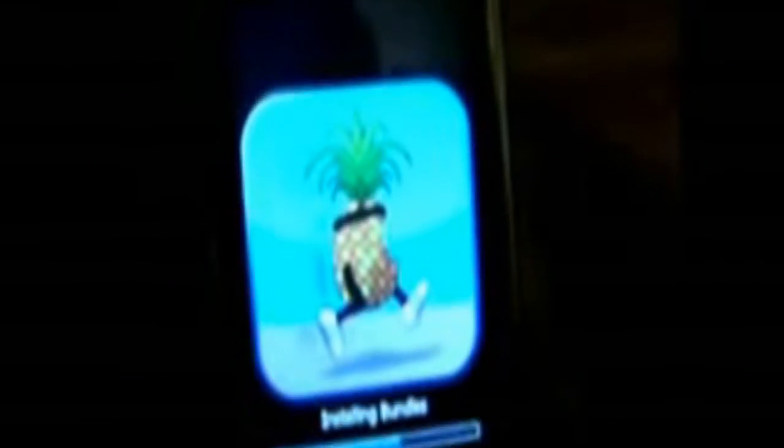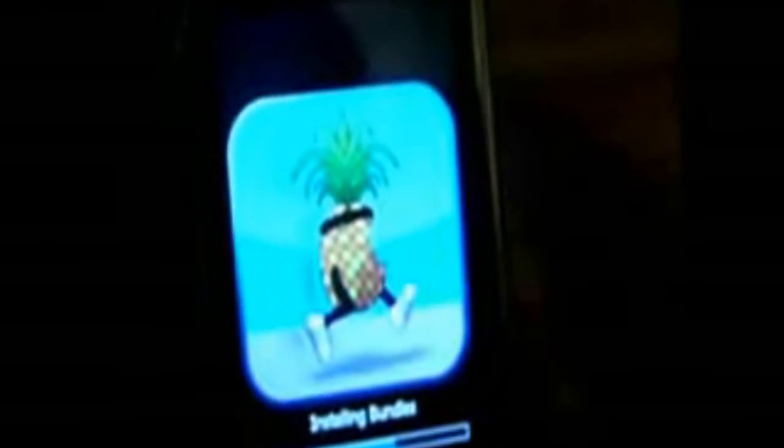If you want to do this jailbreak with some other device, you're gonna need a different kind of Pwnage Tool or QuickPwn, which you can get from the dev team site. I'll post a link to that in the description.